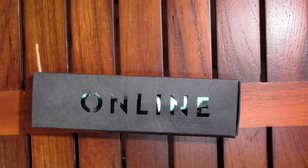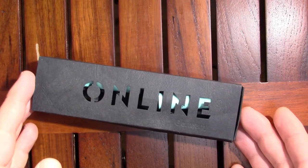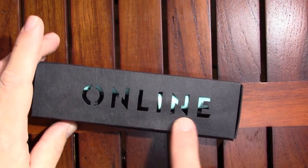Hello, today I'd like to give you my first impressions of the Online Slope pen, so let's dive into it. This is the original packaging that the Online pen comes in — it has a nice cutout of 'Online.'